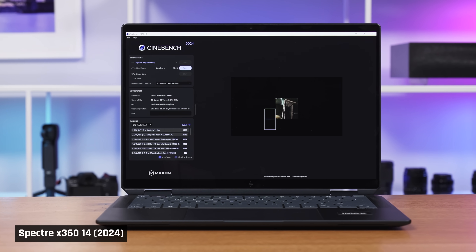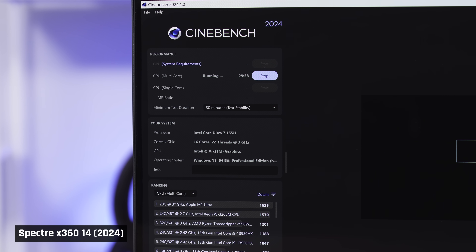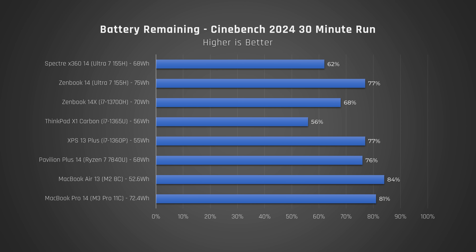If you do want to run the laptop for performance tasks when on battery — which I don't recommend as it tends to quickly degrade your battery — we ran Cinebench on a loop for 30 minutes. At the end of this test, this laptop had 62% remaining, which is within the realms of what we would expect.